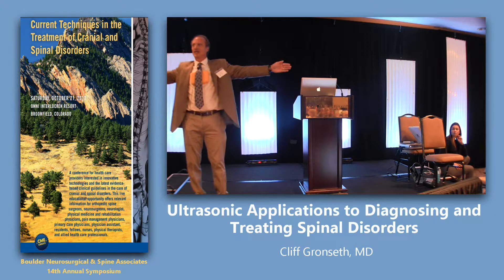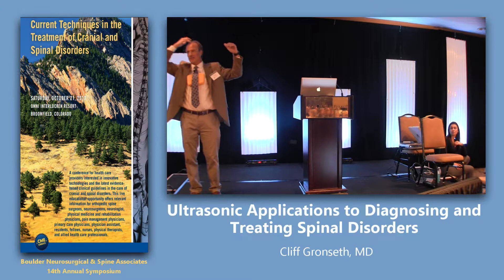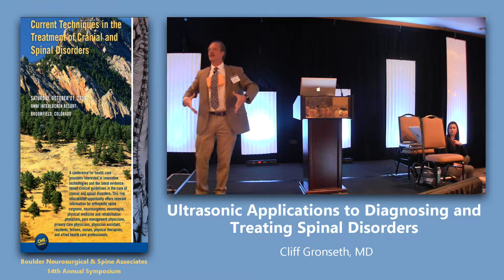You have to get your eyes used to seeing black and white and remembering what the anatomy looks like. Transverse process, spinous process, facet joints — the lamina would be my traps if I was a football player. The central canal is right here; that's where the nerves run. The discs and vertebrae will be sitting right where my belly is. That's the anatomy that we'll look at today.